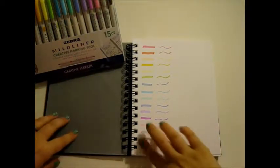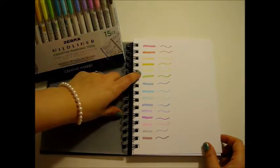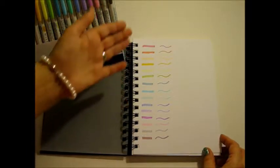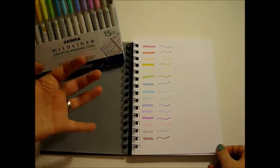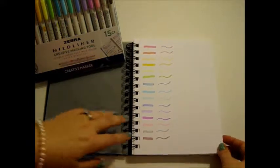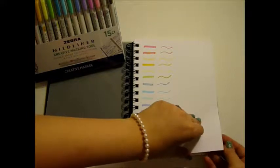Here are all 15 colors swatched out. There are a couple of fluorescent shades, like this orange, yellow, and pink — very highlighter-esque. The rest are pretty pastel colors. The set also comes with a nice silvery shade, which I like — having something almost metallic as an option with the rest of these colors. I didn't actually flip it to see if it bled through. Let's see — nope, not any bleed through.